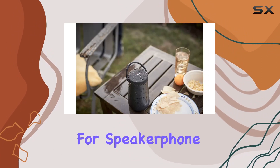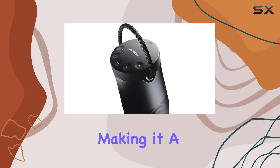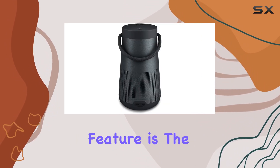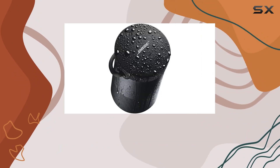The built-in mic for speakerphone functionality ensures clear conference or personal calls, making it a versatile device for both entertainment and productivity. One standout feature is the impressive 16 hours of playtime on a single charge from the rechargeable lithium-ion battery.